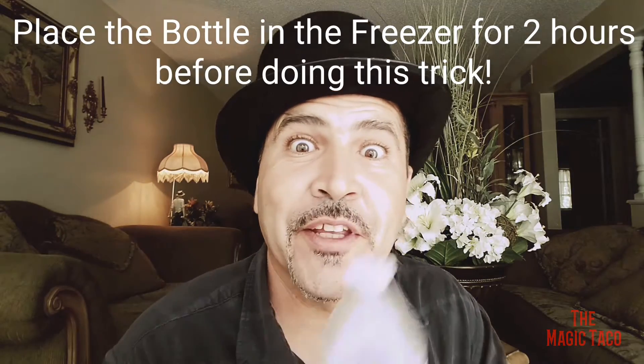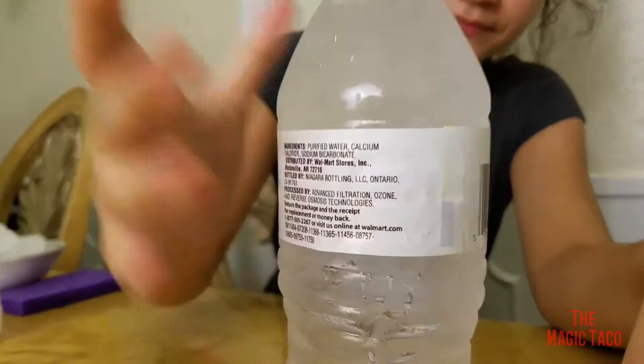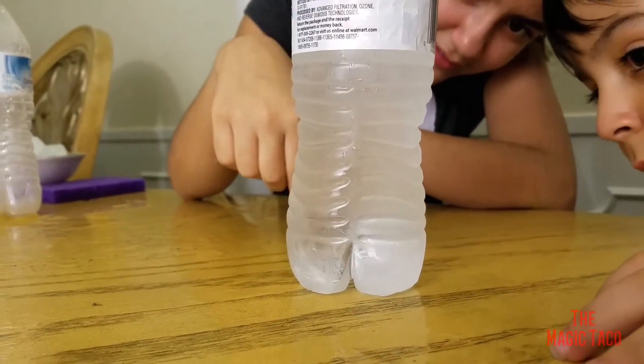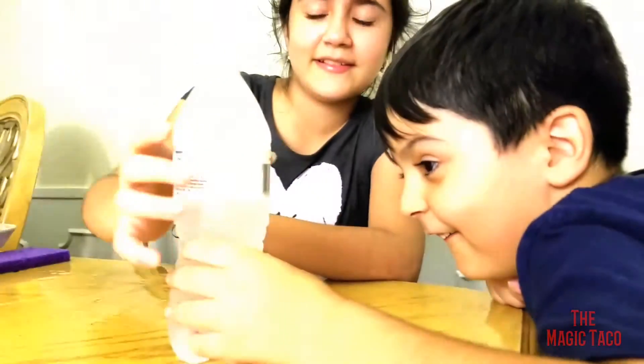Here's one more trick: if you get a bottle of water and tap it, it turns into ice instantly. This one's already made of ice, but check out this next clip. Hit it — you see how it's turning into ice? Look at the bottom — it's turning into ice! Amazing, isn't that cool?